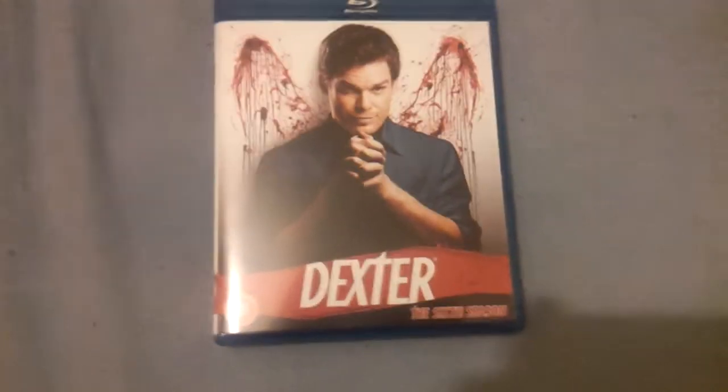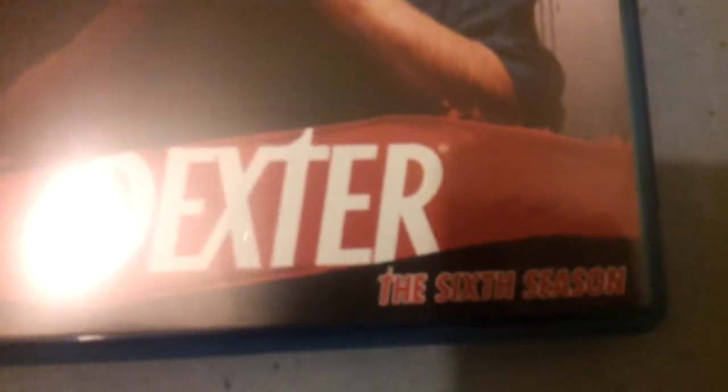Hello, this is Unboxing Your Boxball here with an unboxing video of Dexter, the 6th season.